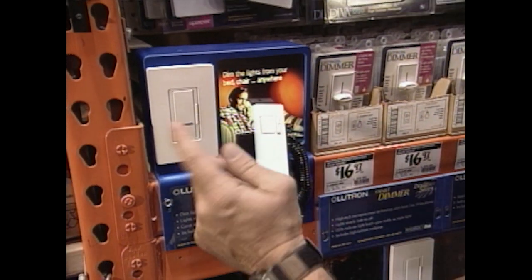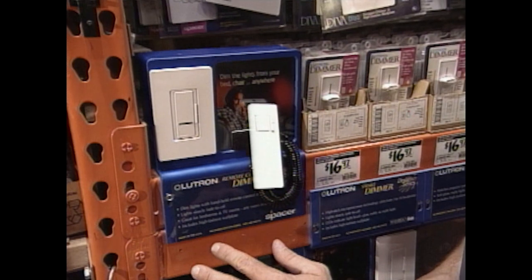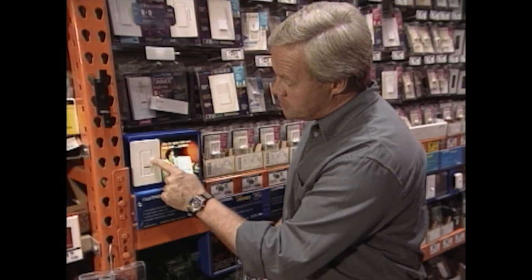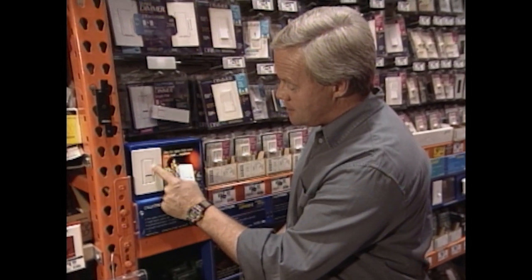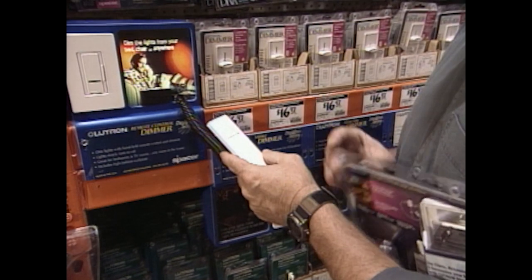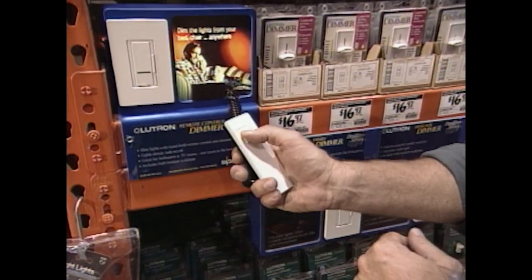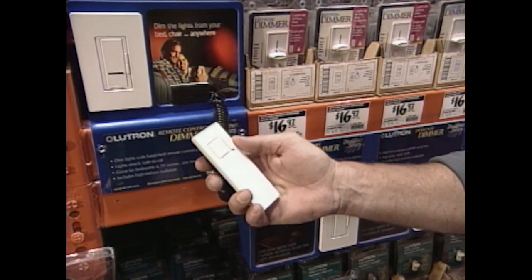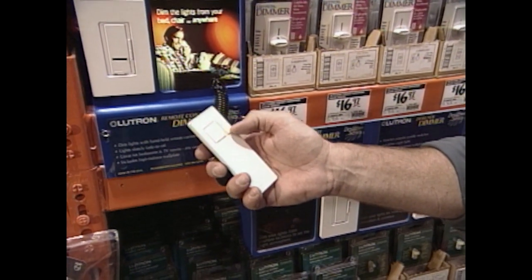To go down, you push it one time and it'll slowly go down. You can also control the intensity with the small buttons right on it — they can slowly take it down or back up. You can do the same thing with the little remote control, which works exactly the same as the control on the wall. Push it once, it goes down; push it once more, it comes back up, and then control the intensity through the two small buttons.